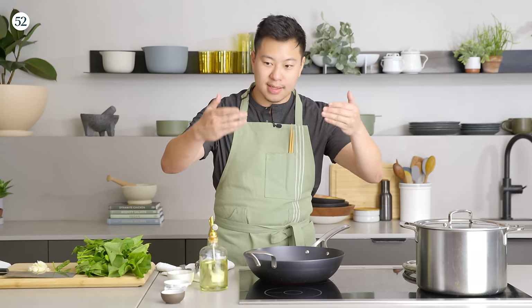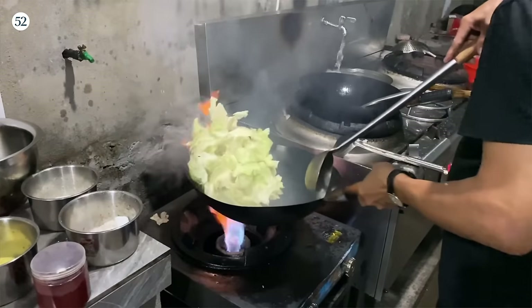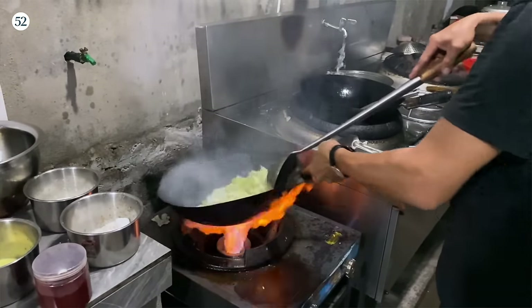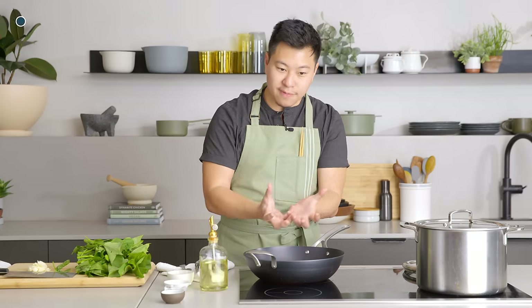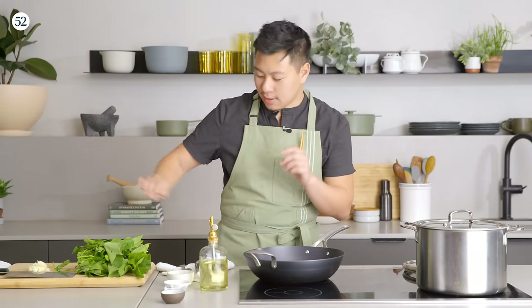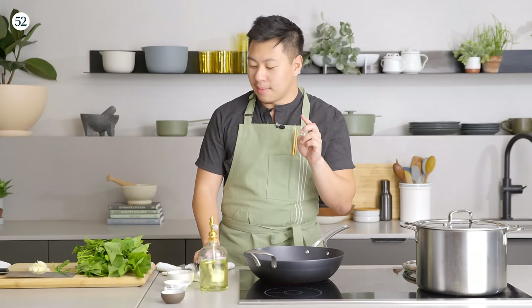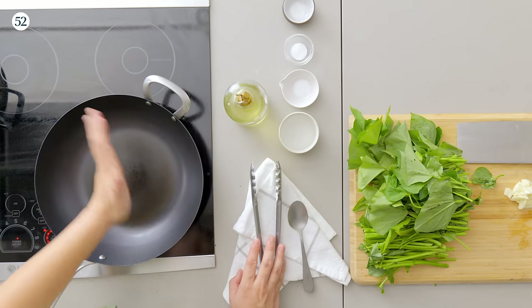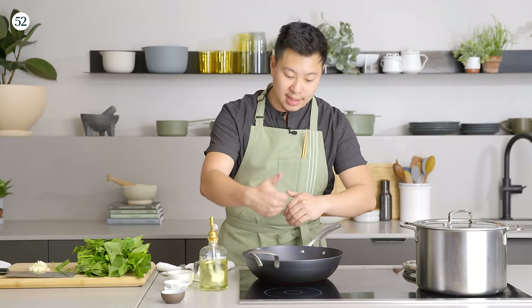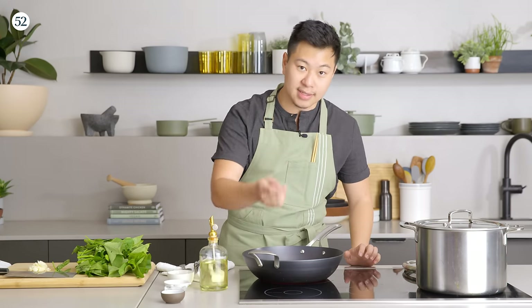In Chinese restaurants, we have this thing called wok hay — some people translate it as the breath of the wok. That's the reaction that happens when food jumps up from the side of the pan, licks the flame, comes back in, and is cooking by conduction over and over again, with as little convective steaming as possible — giving it almost a Maillard reaction, caramelization on the outside of the vegetable. We can come close to it at home with a ripping hot pan, and the water we add is going to help maintain that texture, knowing we can't get our pan as hot as a restaurant.